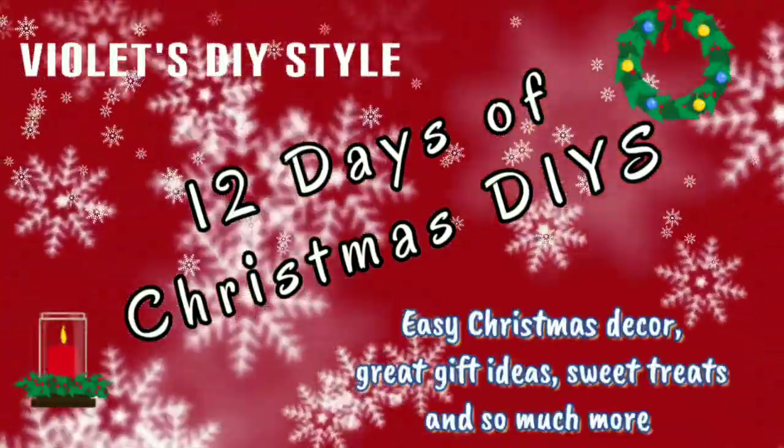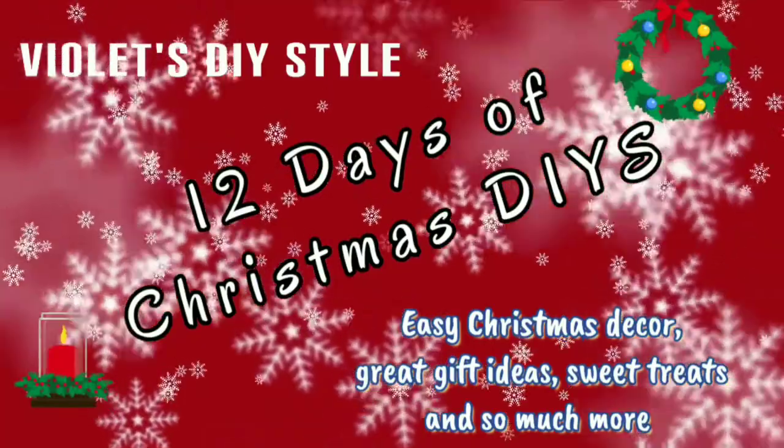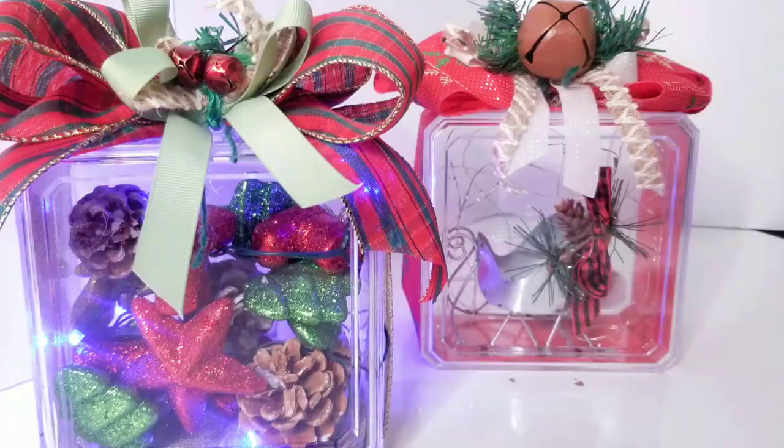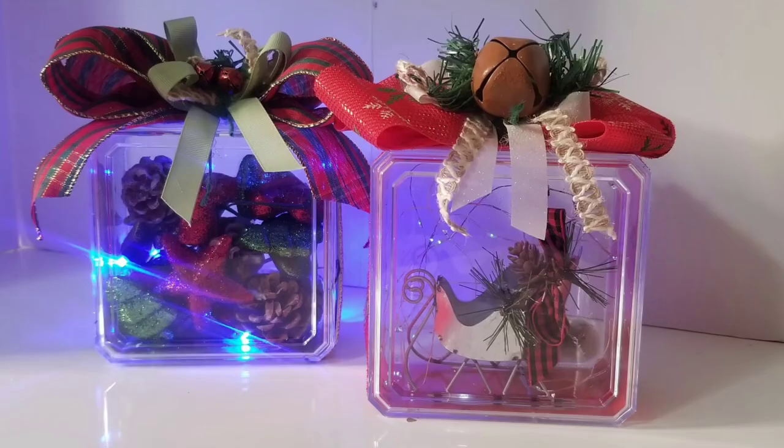Hey there, welcome to Violet's DIY Style. If this is your first time to my channel, I'm Violet and I hope you consider subscribing. Welcome to Day 8 of 12 Days of Christmas DIYs, where I'm going to be sharing with you how I made these adorable light-up Christmas ornament boxes using all Dollar Tree items.